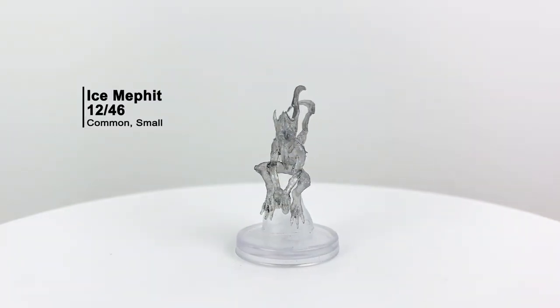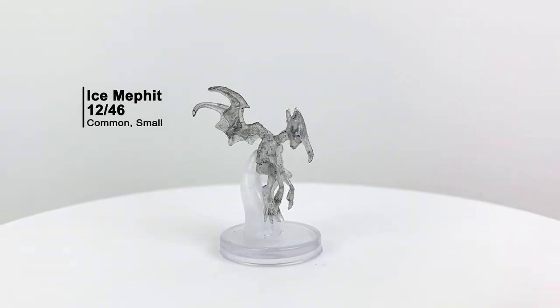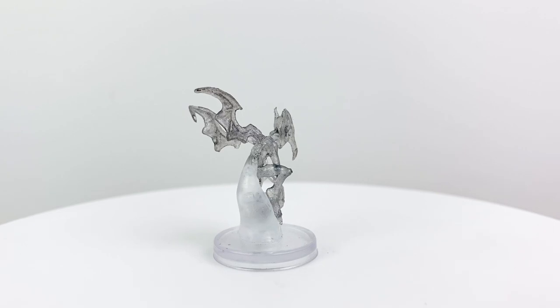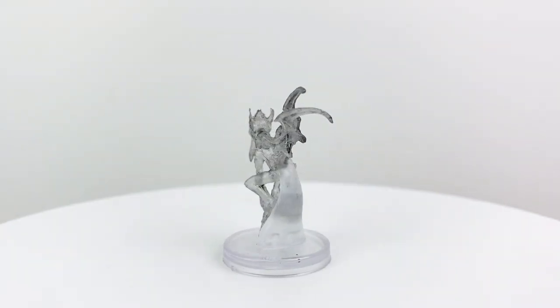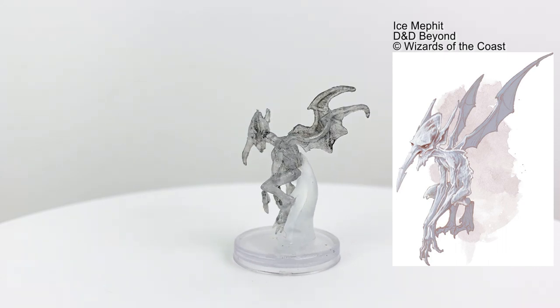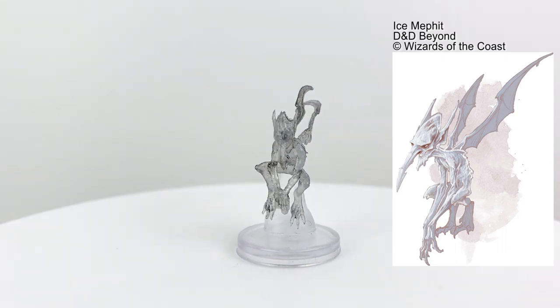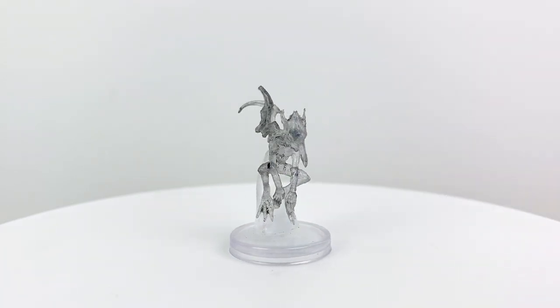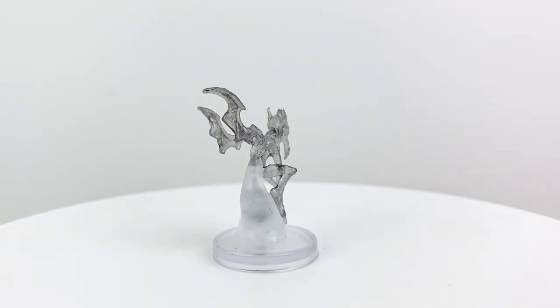Ice Mephits represent water and air and have a chilly, cold personality to boot. While most Mephits are evil little tricksters, the Ice Mephits are just cruel. They can cast Fog Cloud once a day and have a freezing breath that just plain hurts. If you end up fighting Auril during Rime of the Frostmaiden, she may summon a couple of Ice Mephits to keep you distracted, so having some of these minis by your table would be a good idea. They have a CR of 1/2.